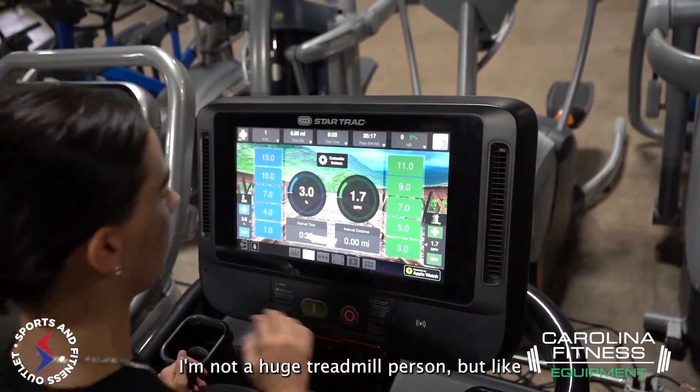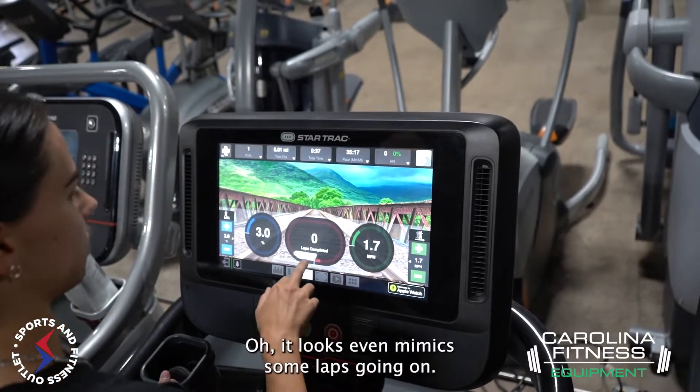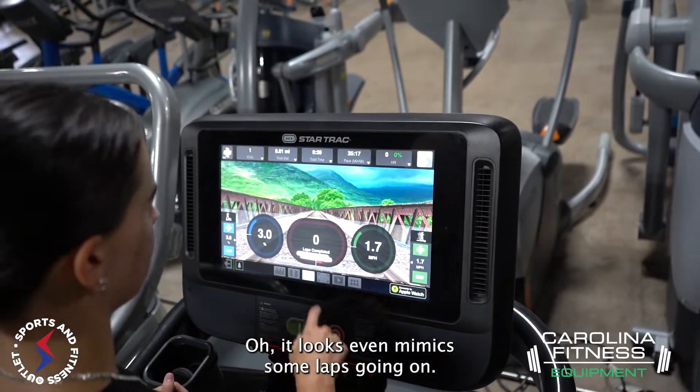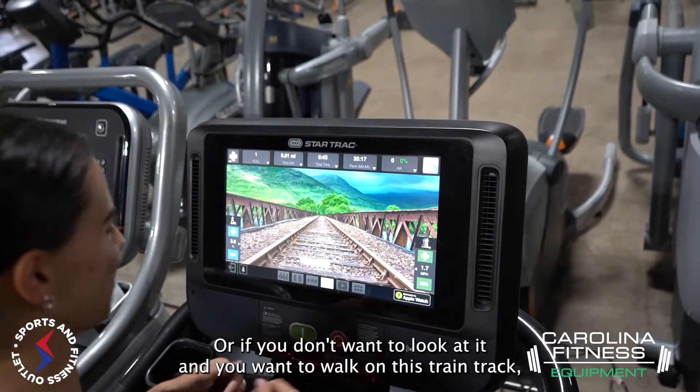This thing is really cool. I'm not a huge treadmill person, but I like this. It looks like it even mimics some laps going on. Or if you don't want to look at it and you want to walk on this train track view, that's an option too.